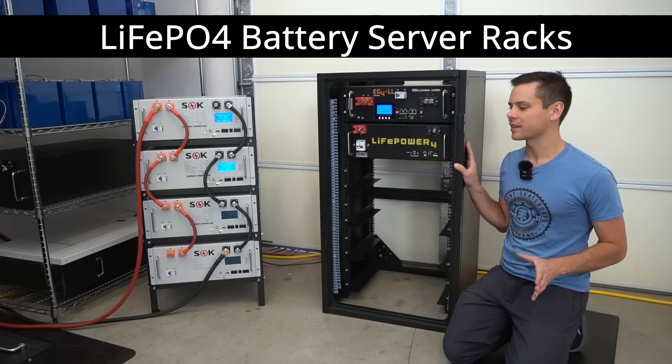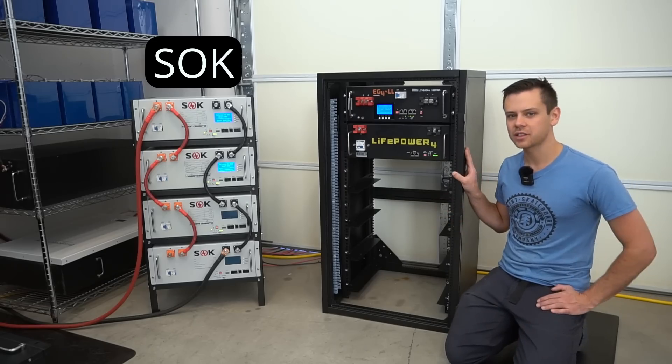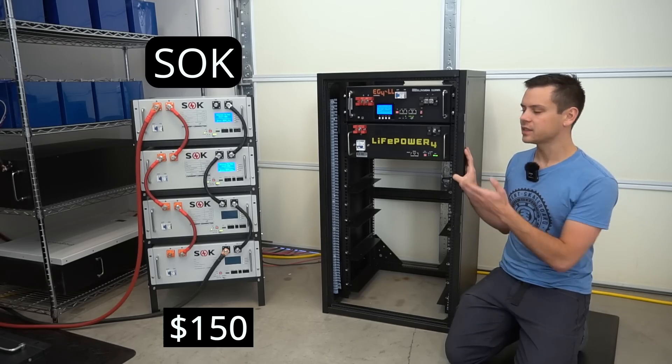So we finally have some server racks. It has taken like a year to get these stupid things but we finally have them. On the left we have the SOK rack — if you buy four of their batteries it is completely free, but if you purchase it by itself it's $150.